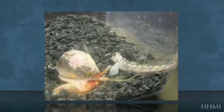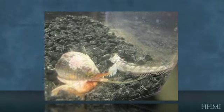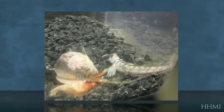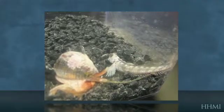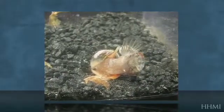Once the cone snail realizes that a prey is close by, it'll extend its proboscis out and try and touch the fish with the tip of its proboscis. Once it comes into contact, it immediately slams that tooth home and starts injecting venom into its prey, causing much like a tetanic seizure inside of the prey, or what we would consider being sticking our finger into a light socket and being electrocuted.